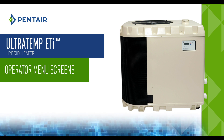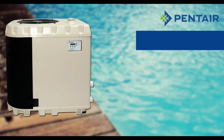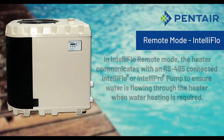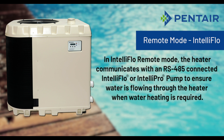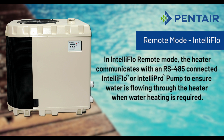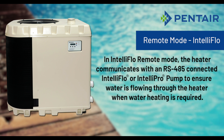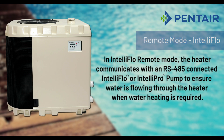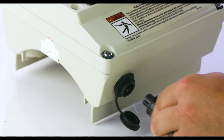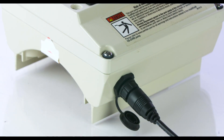Next we will take a look at the IntelliFlow Remote Mode. In IntelliFlow Remote Mode, the heater communicates with an RS-485 connected to the IntelliFlow or IntelliPro pump to ensure water is flowing through the heater when water heating is required. The hybrid heater can be connected to IntelliFlow or IntelliPro pumps via RS-485 communication.